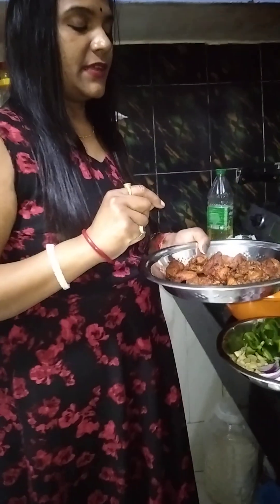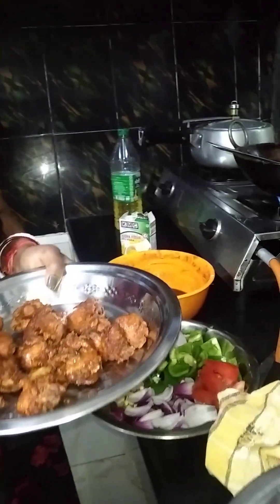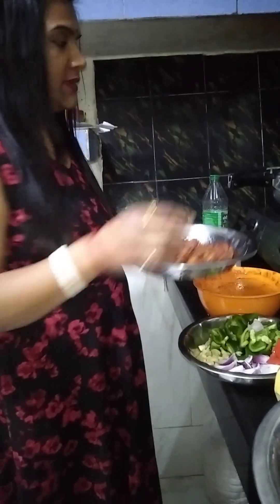I will mix it for half an hour. After half an hour, I will dry fry it.